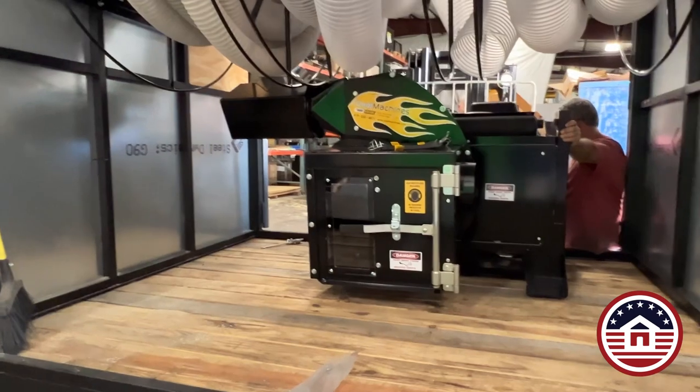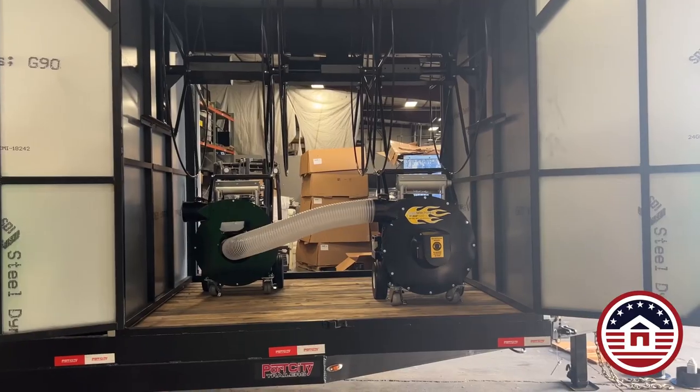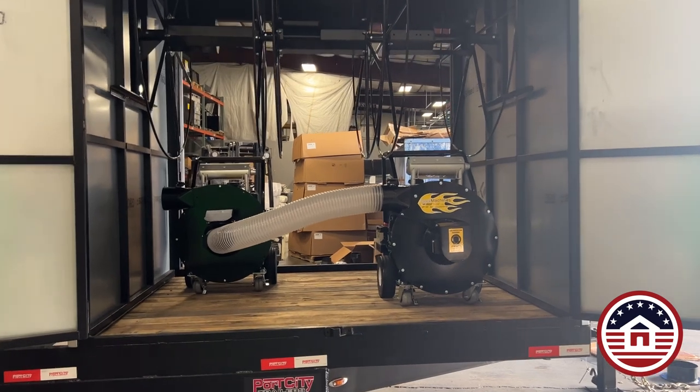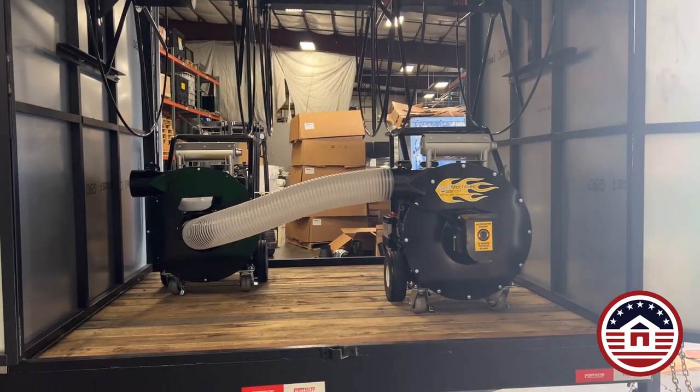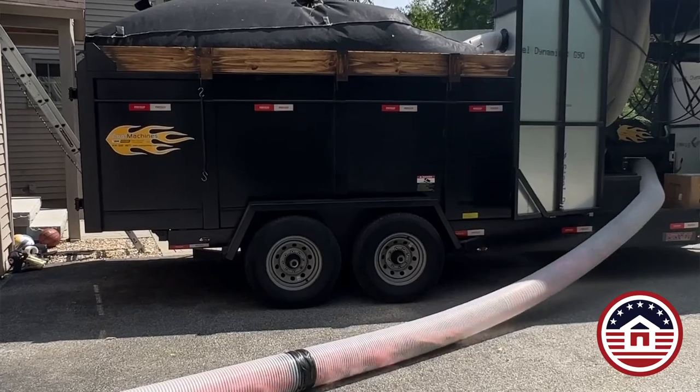If you're interested in this trailer, we sell the Cool Machine products. We sell the Cool Vac 37. We can put two vacuums in there at once as well — the 23s and 22s. Also, the Cool Vac 25 diesel can go in this. So consider something like this.